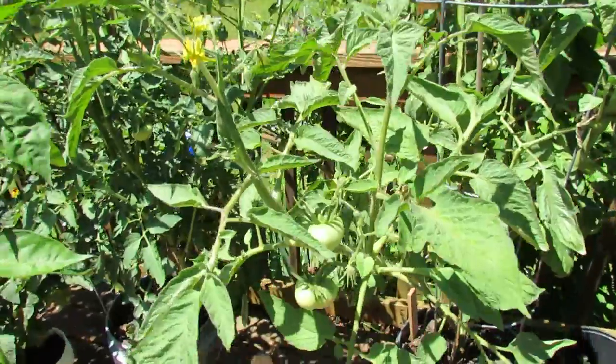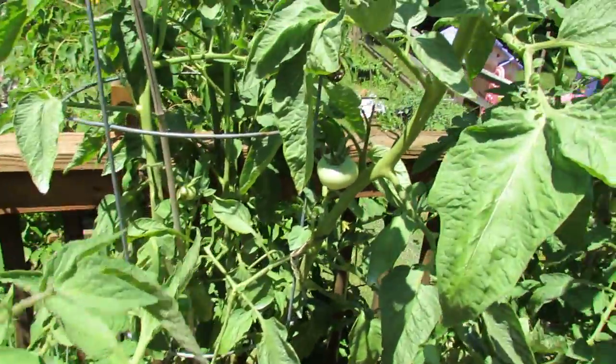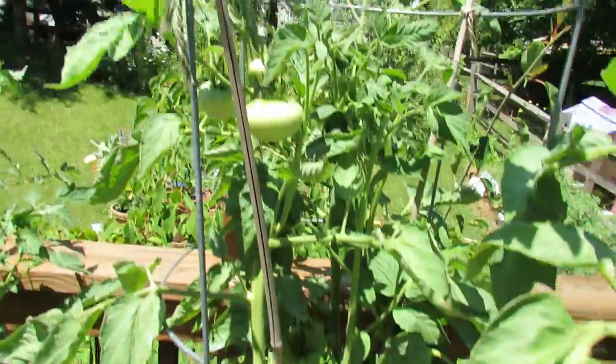This is my Brandywine, and you can see it's doing really well — lots of tomatoes in there — and it's really ready for a side dressing.